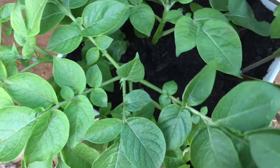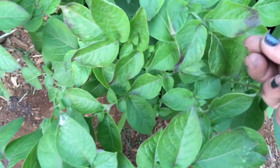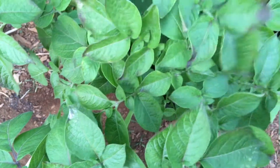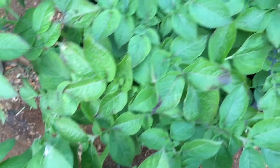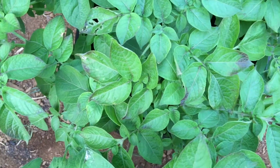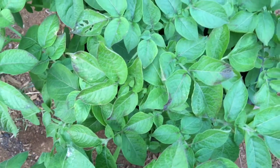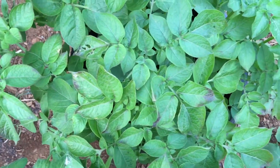It seems like the potato plant is already like dying off, but I think it's too early for that. We'll see what happens - or it might be windburn, I don't know. Anyway, I just wanted to share that with you. Mahalo!